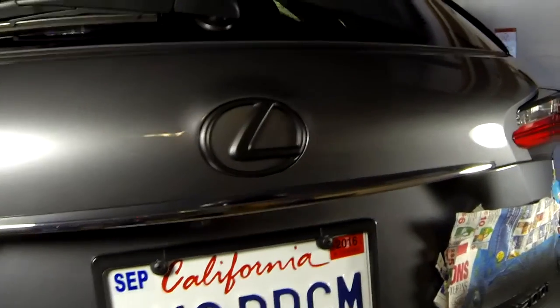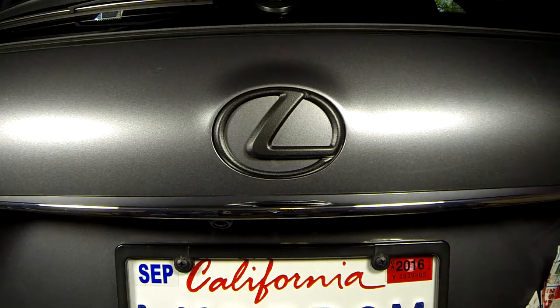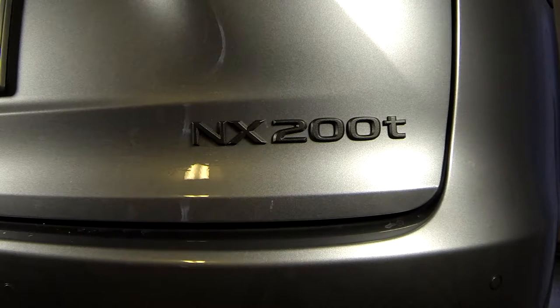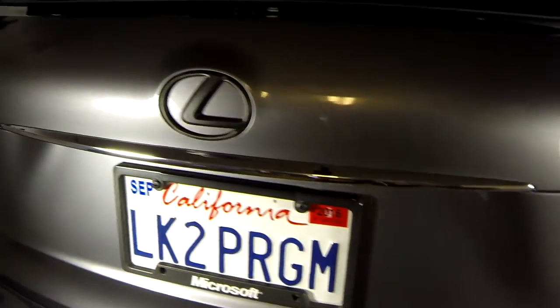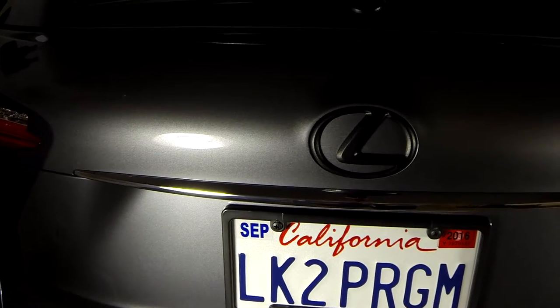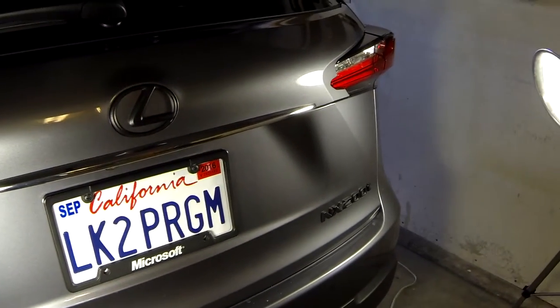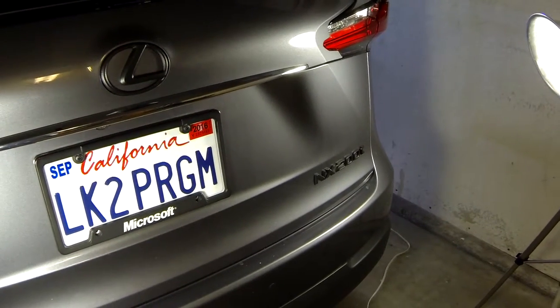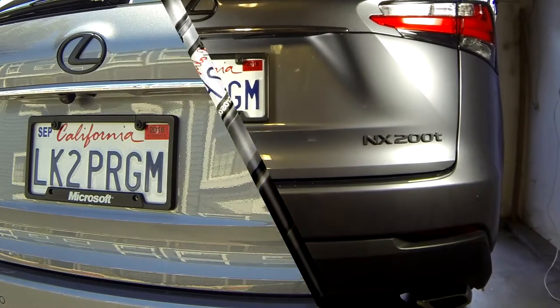Repeat with the other logo. Here's the other logo after I peeled off the Plasti Dip. I do believe the blacking out of the emblems on this particular color — the NX Nebula Grey — looks very nice. Plasti Dip also comes in other colors as well; I've seen pink emblems on cars before. Choose a color that complements your car's color. And here's the finished product outside in the sunlight.